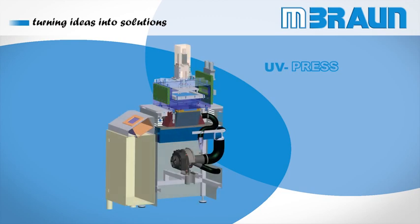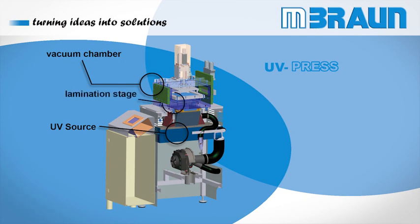The core system components are the high-intensity UV source with a combined shutter-reflector system, the vacuum process chamber with its integrated lamination stage, the combined receiving alignment chuck, and the vertical linear drive mechanism.